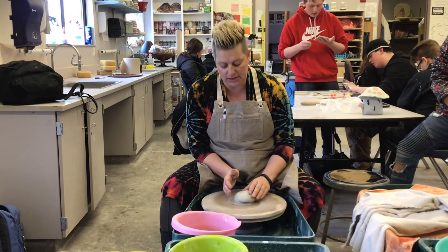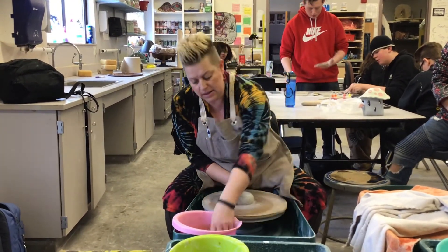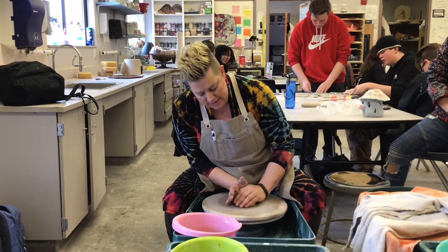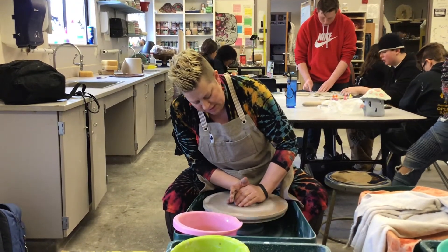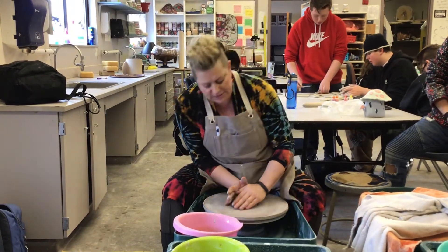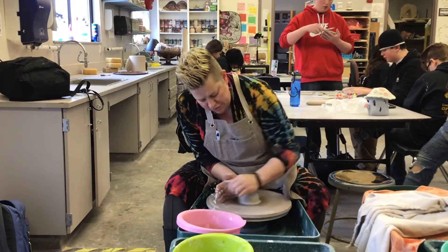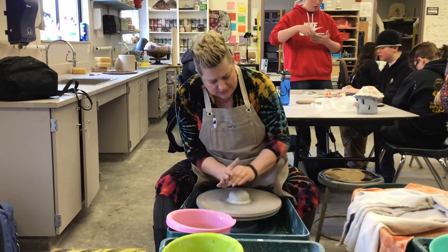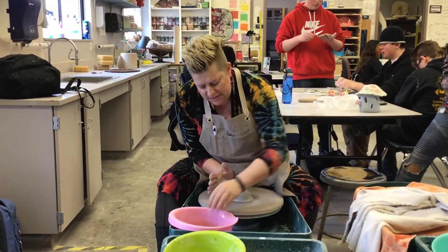So I'm going to get this going again. I'm going to use my right hand to push in, my left hand to push down. Go a little bit faster. What I'm trying to do is make this so it doesn't move like this. If I can feel my hands moving like this, that means it's not quite centered.